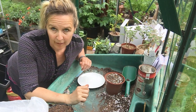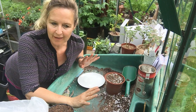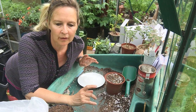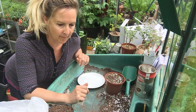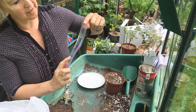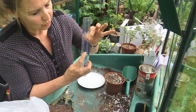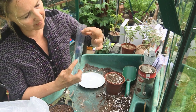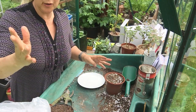Moving on to semi-ripe cuttings. Obviously this is the wrong time of year for these, so it's difficult to find plant material — we're just going to have to pretend. These are done in July, August, September, which is the ideal time. Semi-ripe cuttings are longer than softwood — usually 10 to 15 centimeters long.